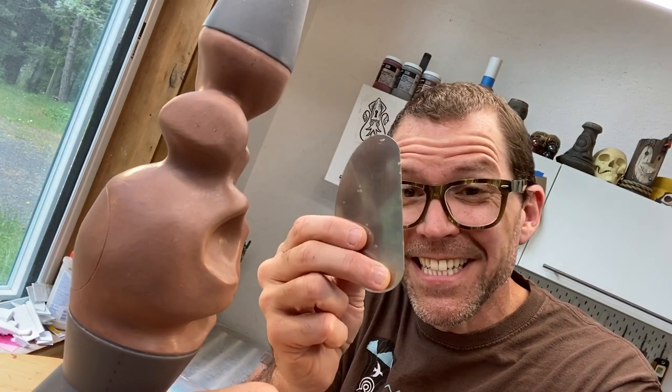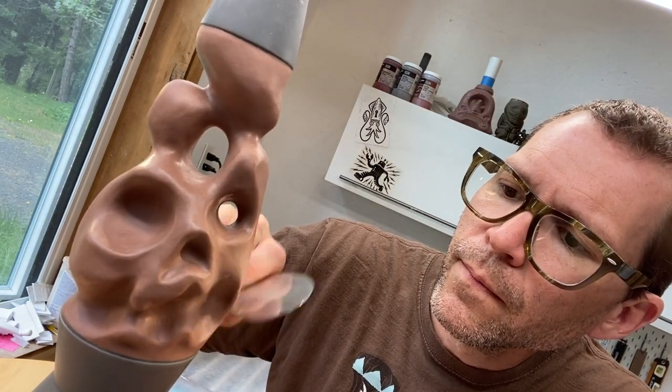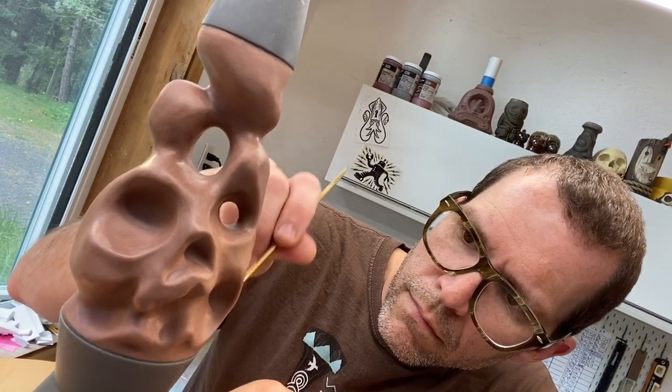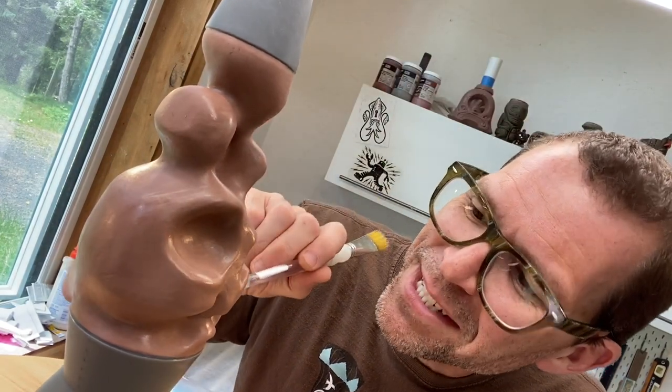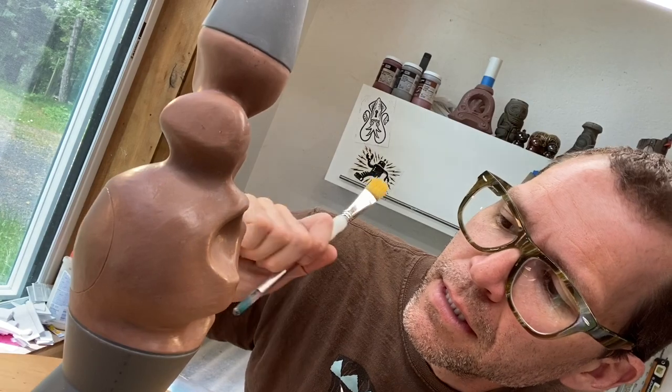There's one little scuff right here — let's see if I can get that one spot. We're getting really close but I still want to smooth out just a little bit more. I'm going to go back in with the rake tool again and just round out the inside of that mouth — just a little bit more — and then I think this is going to be done.